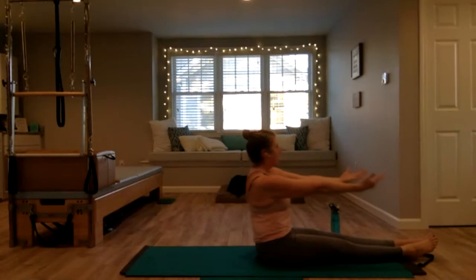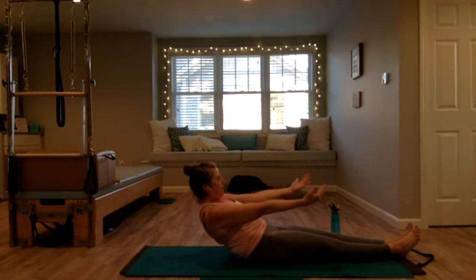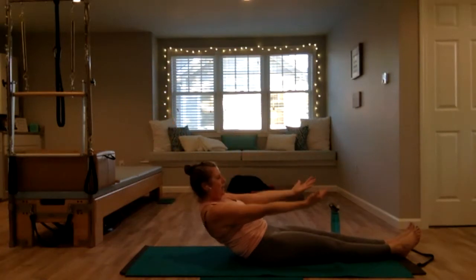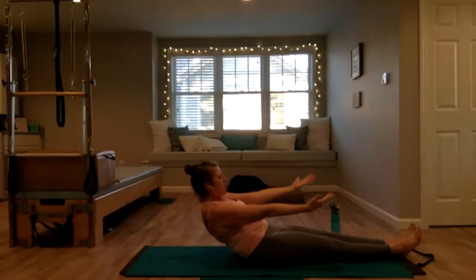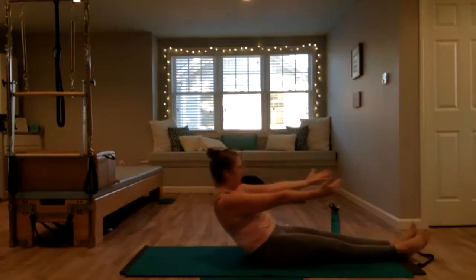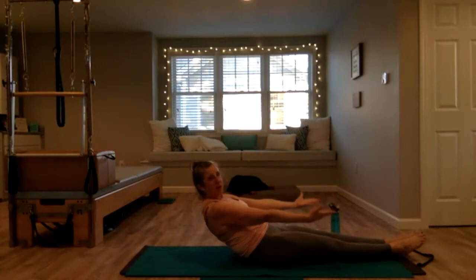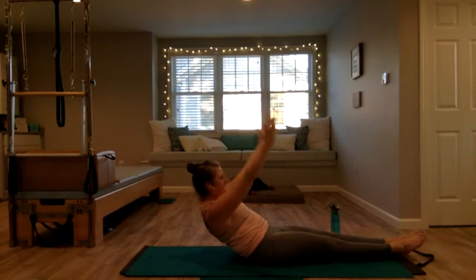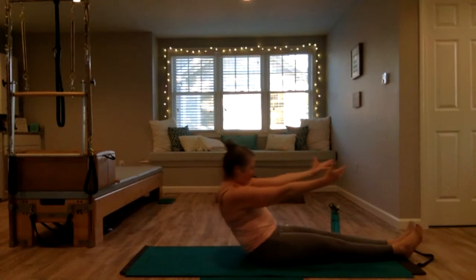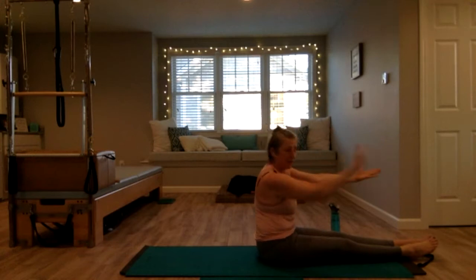Inhale, exhale — starting to roll back again. Don't collapse your chest, make a slight C-curve and hold it. Pull that belly in, lift your right arm up your spine, lower — left arm, lower. Pull yourself up. Get taller, going back again, hold it, bring both arms up but don't let your chest drop, lower, both arms up, really pull that belly in, lower. One more time.